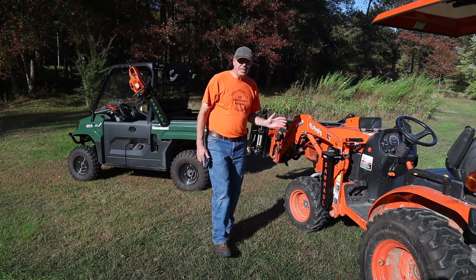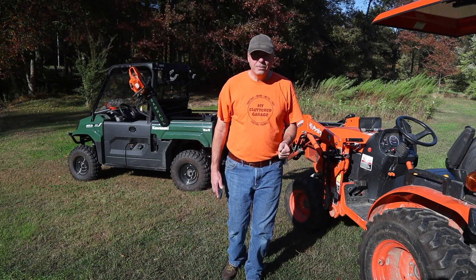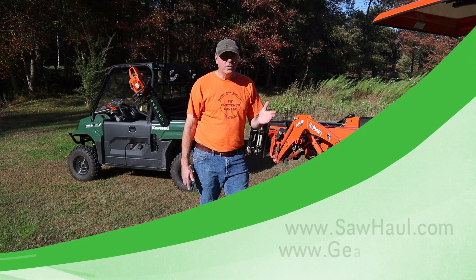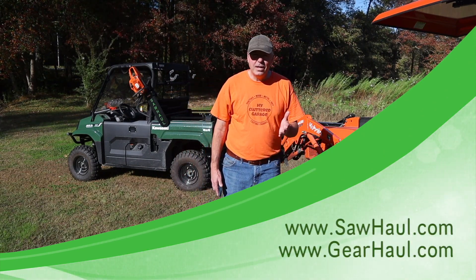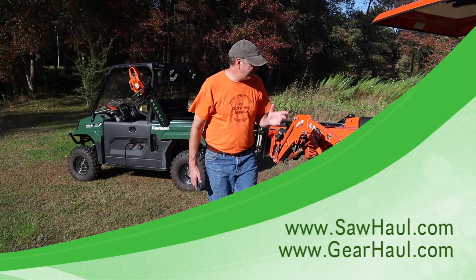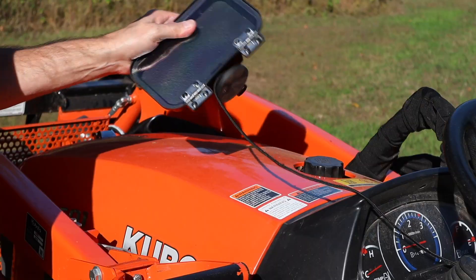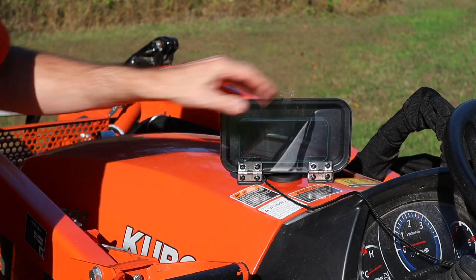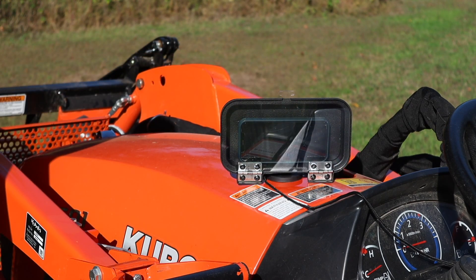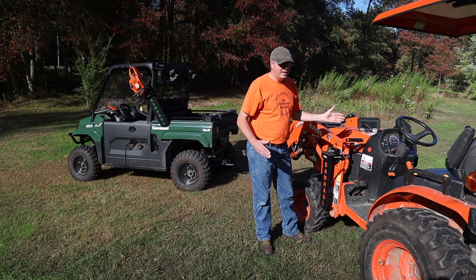I want to thank SawHaw for sending these items to me today to try out here on the channel and demonstrate for you. If you go to sawhaw.com or gearhaw.com, you'll find these and other products that they've developed which are really handy. In fact, one of the latest is this magnetic cell phone holder that you can drop anywhere on your equipment. Throw your phone inside — it has a nice clear plastic cover, it protects your phone, keeps it out of the way, keeps it out of your pocket. Really quite innovative.